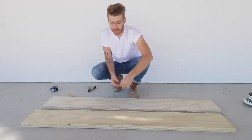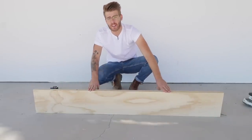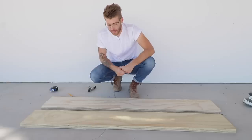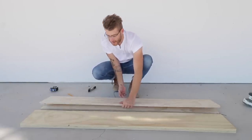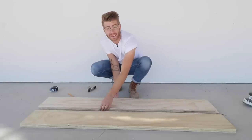The back leg for this sofa isn't going to be moving at all, so I just glued it together to make it as strong and sturdy as possible. The front leg, on the other hand, is made up of two pieces that are going to be able to slide with the base — and it's going to look really cool because they're going to nest back together.